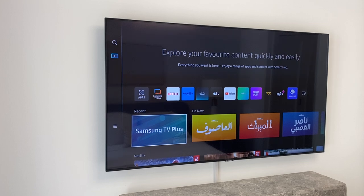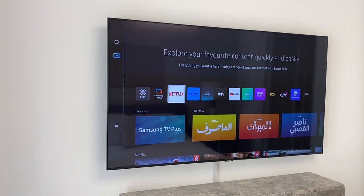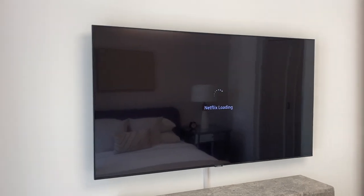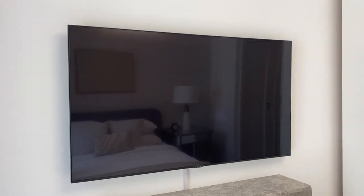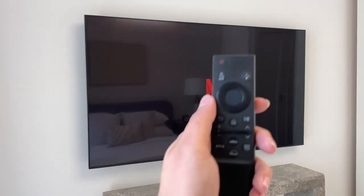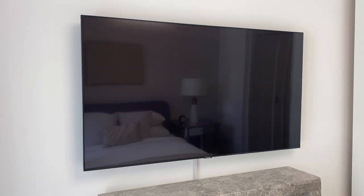Once you're done, turn it off by pushing this button right here and the TV will be turned off. To select an app, wait for the TV to load. To go back, press the home button. For TV channels, it's right here.